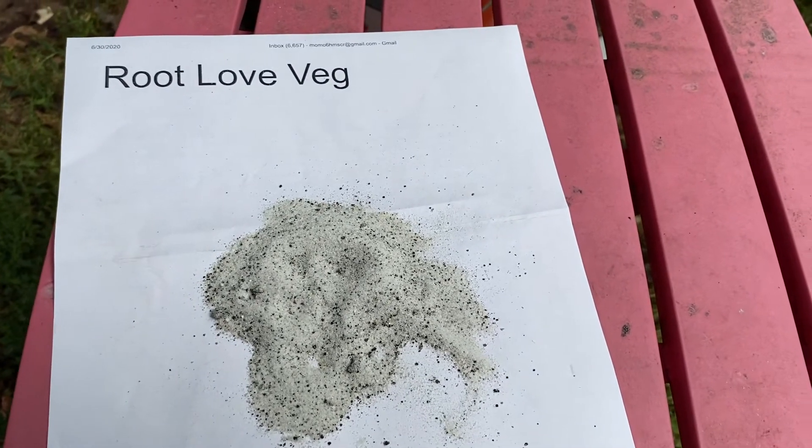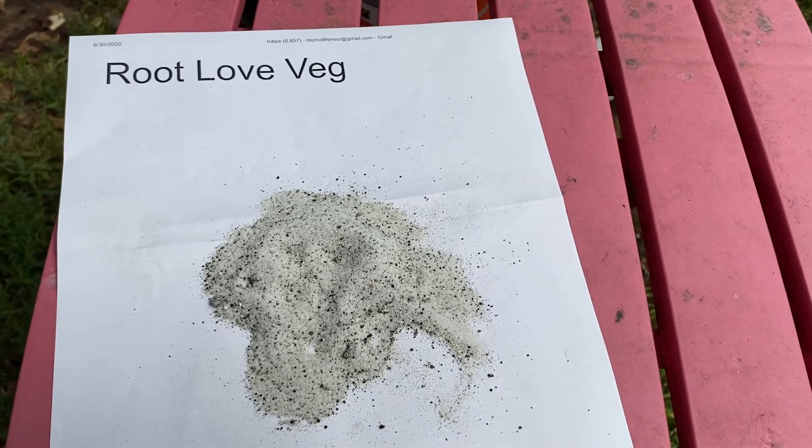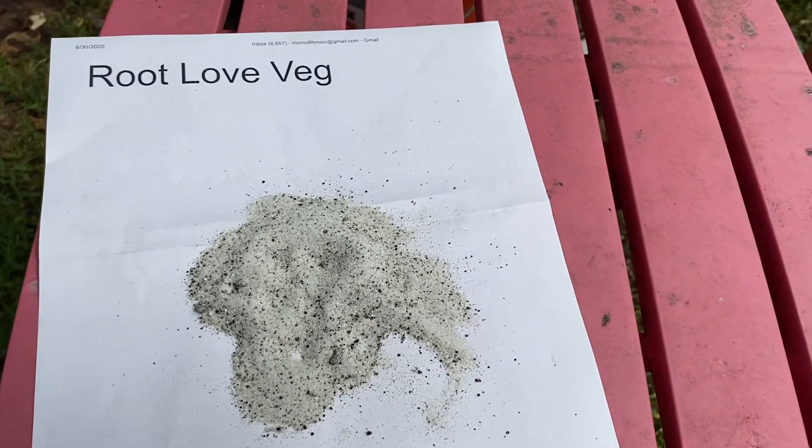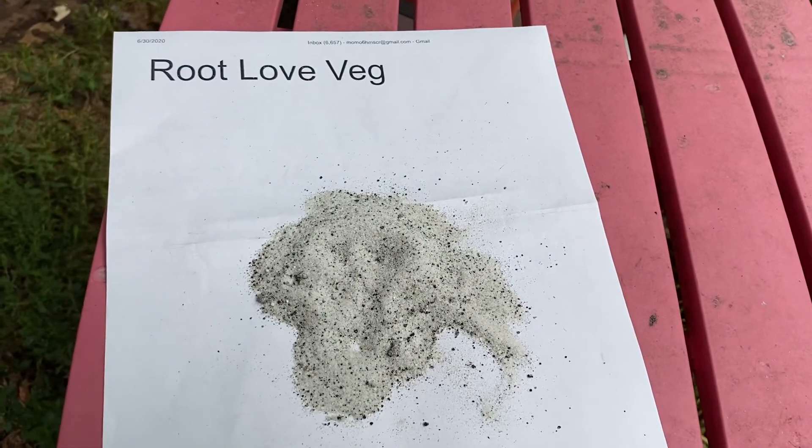What we also have in Root Love Veg is mycorrhizal — VAM mycorrhizal — and some humic acid, a little fulvic acid, and some amino acids.